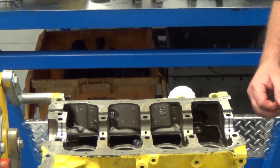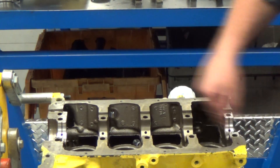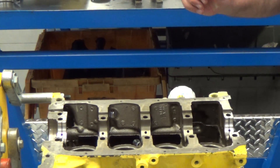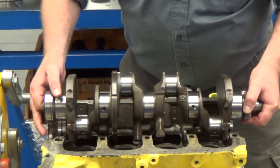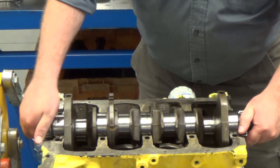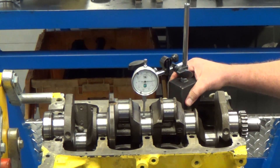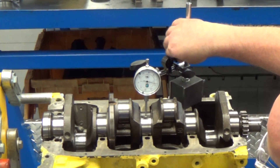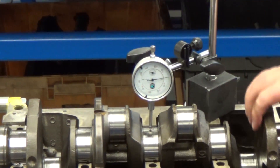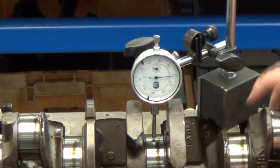In this process we're going to check the straightness of the crankshaft. We're going to do that by putting a bearing in the front and rear of the engine and setting the crankshaft in that gap. This can also be done on the bench using V-blocks. We set the dial indicator on the magnetic base, lock it down, zero the indicator, then rotate the shaft and look for out of round or out of straight.